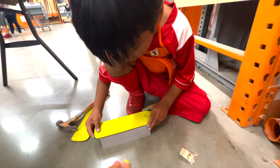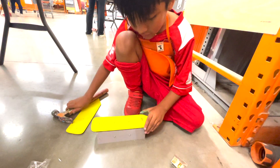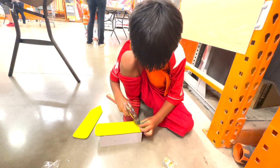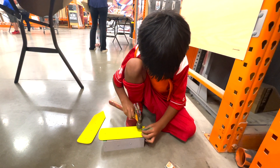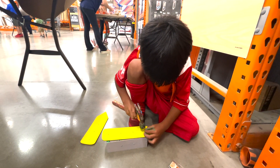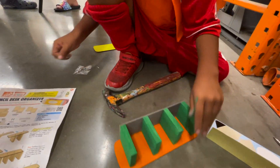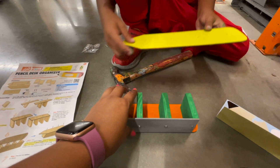You need help? Let's see. I don't need help. Turn it around, and now we're going to do the other side. Now you have to help me. I'm going to help you, of course.